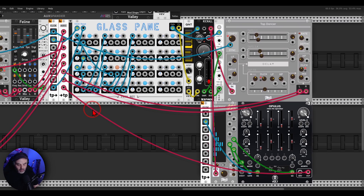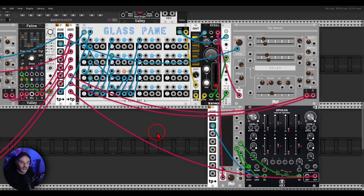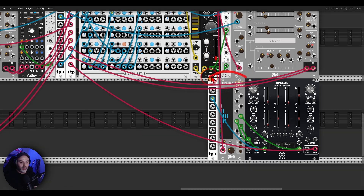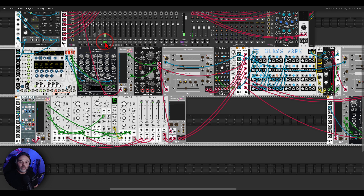I have a sequence with Kick All from Befaco and Glass Pane from Path Set — a really interesting and unique sequencer — going through some delay. The frequency and harmonic content is changing by modulating the shape, and the decay is also being modulated. This is going to another envelope follower, and I'm using this envelope follower to bring in another voice — an Opelous — so it will follow the amplitude of Kick All.